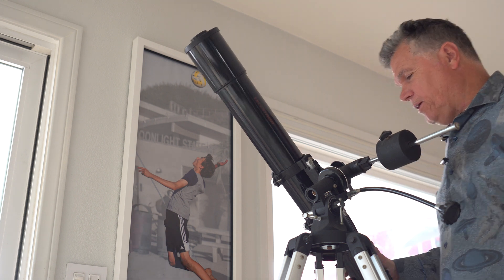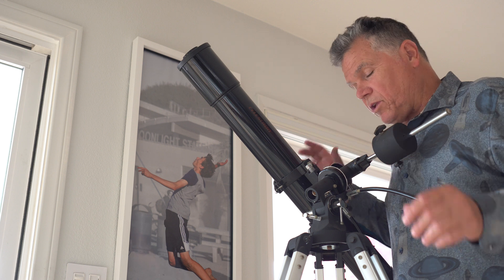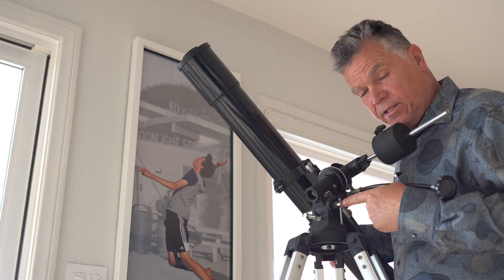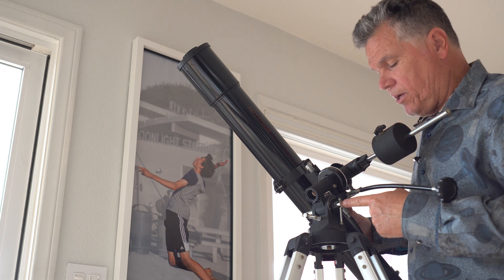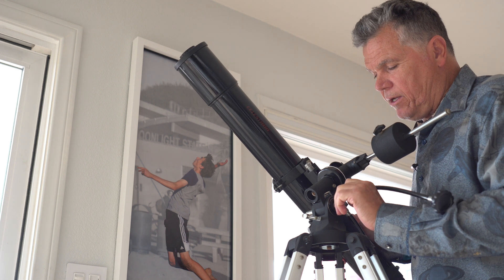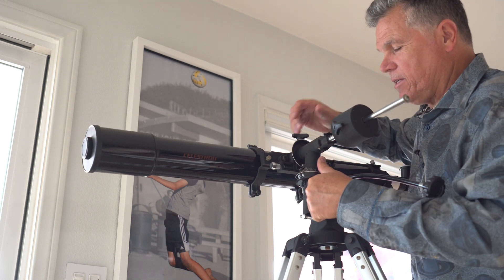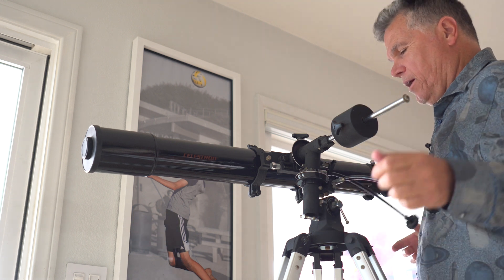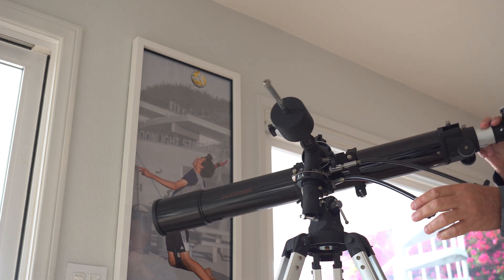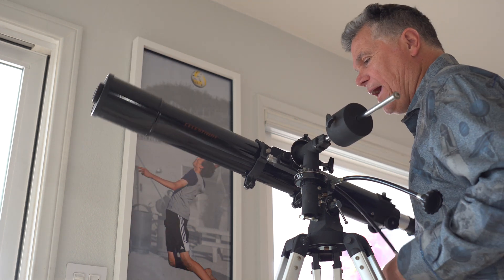Right now, if I want to point it out there, it's really hard. But you can convert this to a close to Alt-Az setup. Use this to adjust the equatorial axis — a lot of these will loosen up, and you can just point it like so, lock it down. That's essentially pointing up, and what you get is an azimuth axis and an altitude axis. So it becomes an Alt-Az.